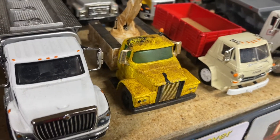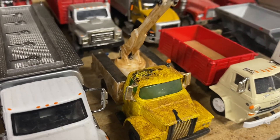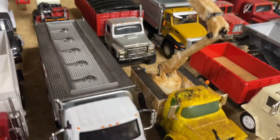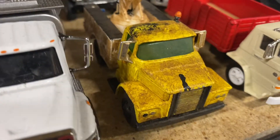Here we've got a Dodge bucket truck I built — it's the same cab as this one here. I wanted an old weathered bucket truck for my old farm display, so I built one up, made it look old and weathered and rusty, with some oil spills on it.